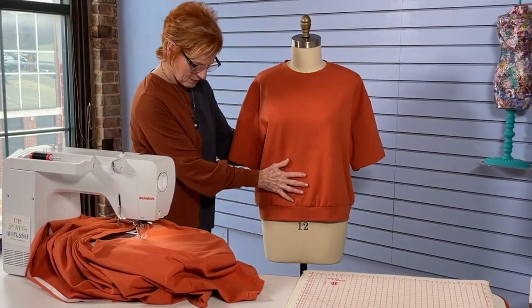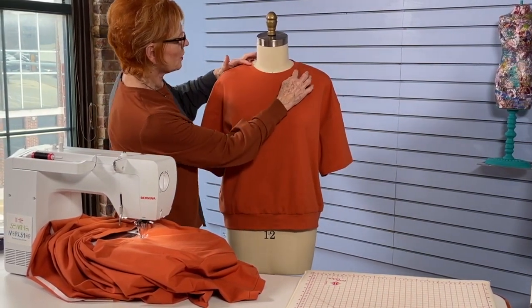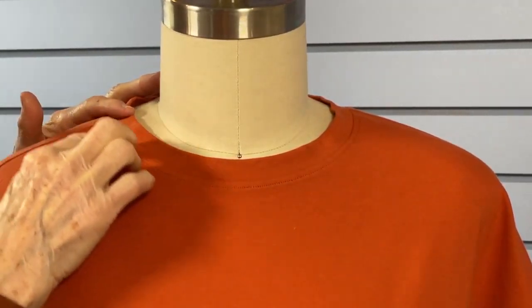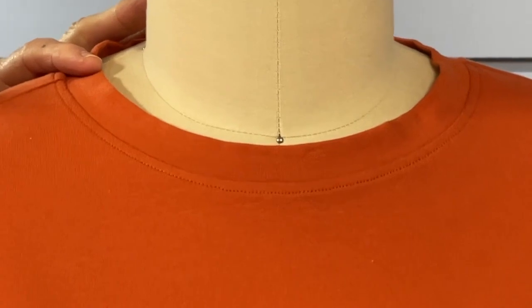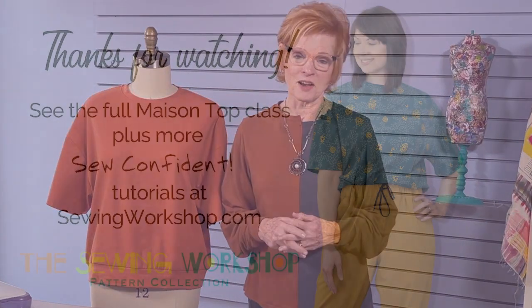Now I'm going to show you the final product. Here's the neck with some top stitching at a fairly good distance from the seam allowance — it really lies smoothly, there are no puckers, no little blips. It looks great! Now let's take a look at the finished Mason top. I'm really happy with mine and I hope that you are too. I hope you had a lot of fun — I'll see you next time!